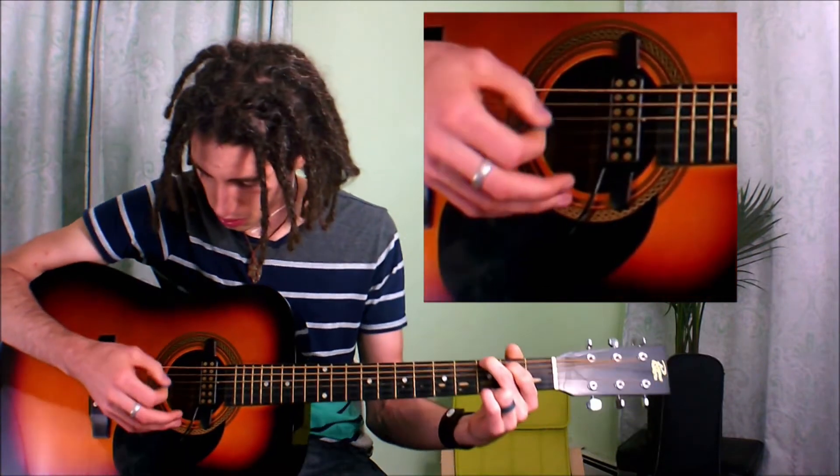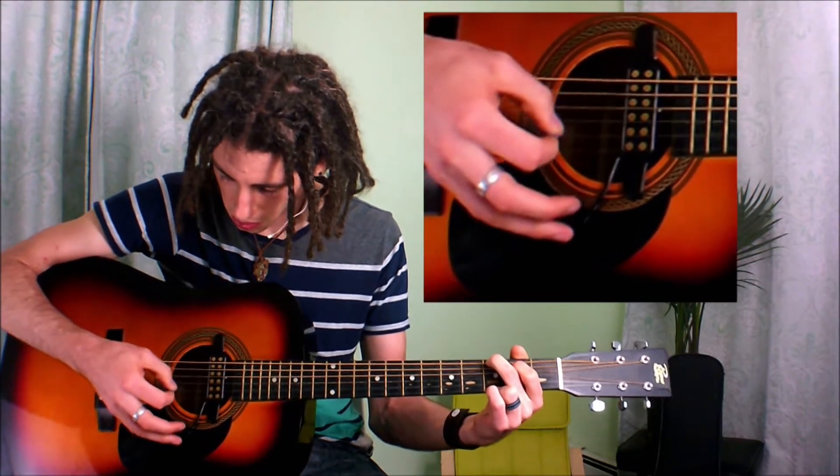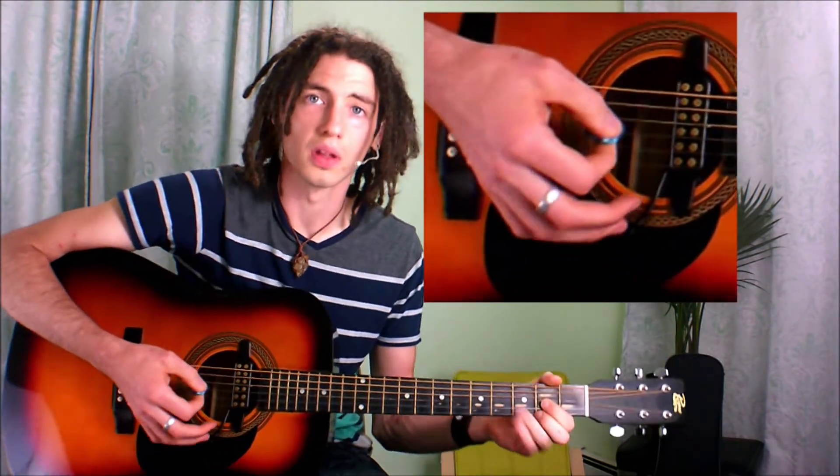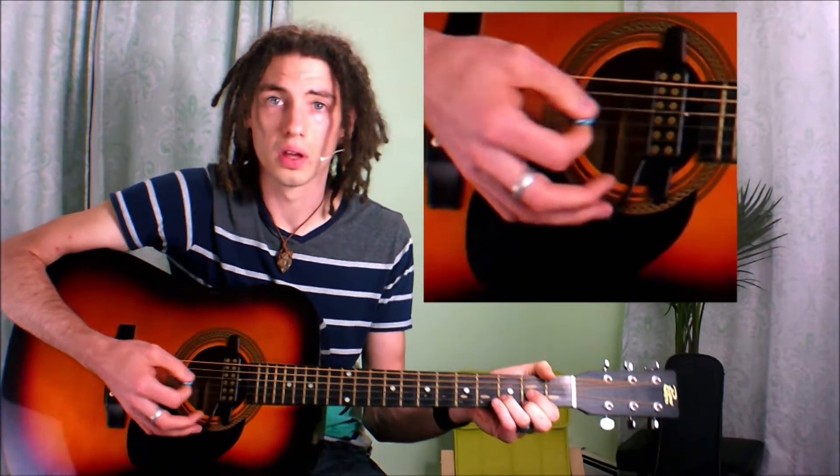Then we go back to G, then we go back to D. That's as simple as it is. When you get comfortable with it — same as any exercise — start doing it with a drum track, see if you can keep up with it and stay on pace. Do it with different chords, do it with different patterns. It's endless how we can change it to keep things fresh and have fun with it.